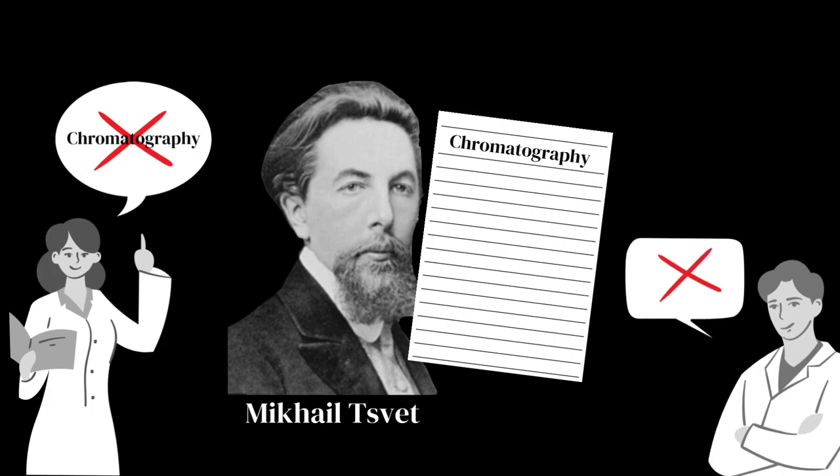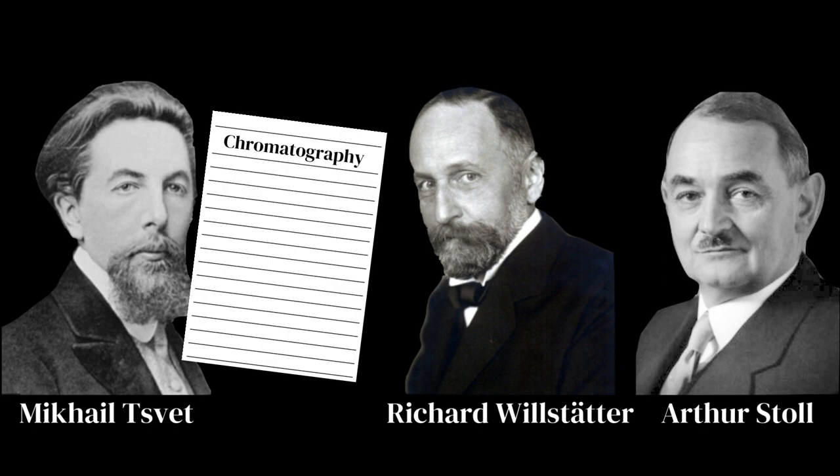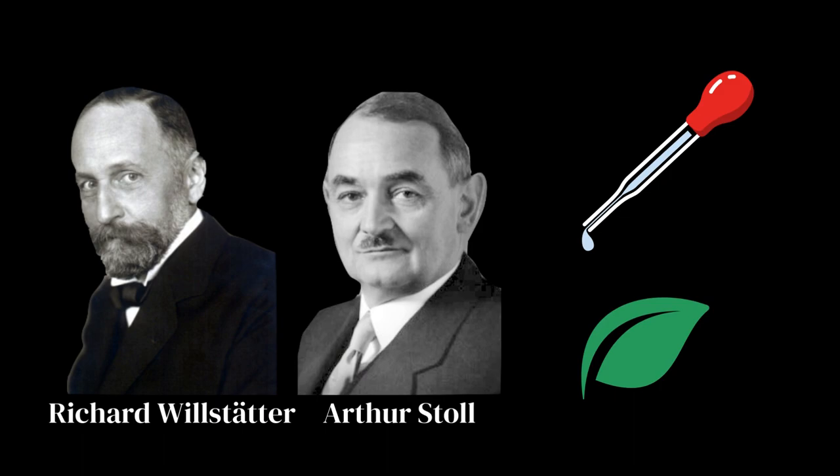However, other reputable scientists did not acknowledge Syvet's work. For example, in 1912, the Nobel Prize-winning chemist Richard Wilsdatter and the biochemist Arthur Stahl published an article together denying Syvet's technique. This was because they had failed to replicate his experiment, as they had used a strong chemical that destroyed the chlorophyll.